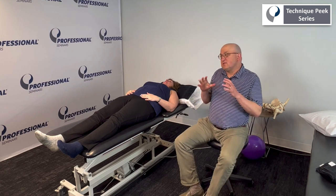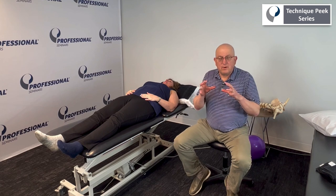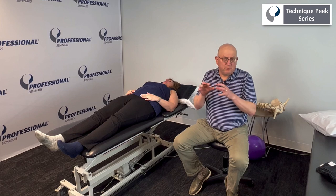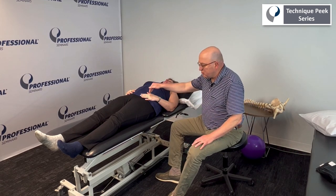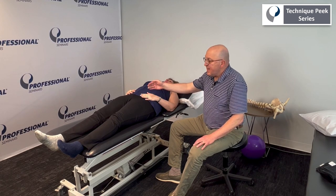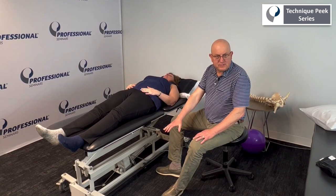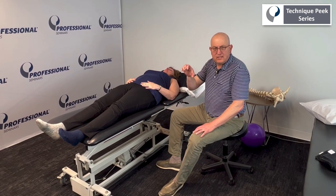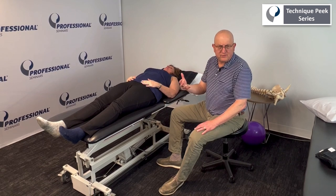This is sort of a takeoff or an adaptation of pin and stretch or active release techniques, but it's really more of a pin and stretch. What I'm doing is I'm going to reach and palpate for the psoas muscle and then the iliacus muscle and go into a sort of modified Thomas test position, which is stretching the psoas. But with my hands, I get to pin and stretch it — so it emphasizes it and makes it that much more efficient to do a release.